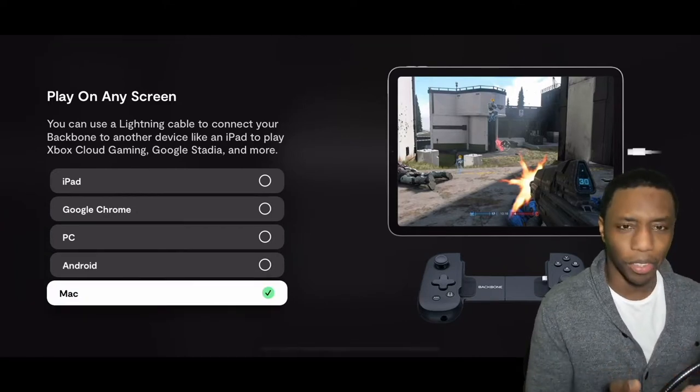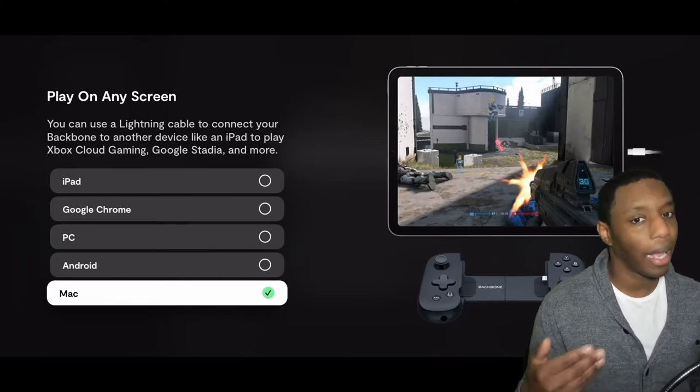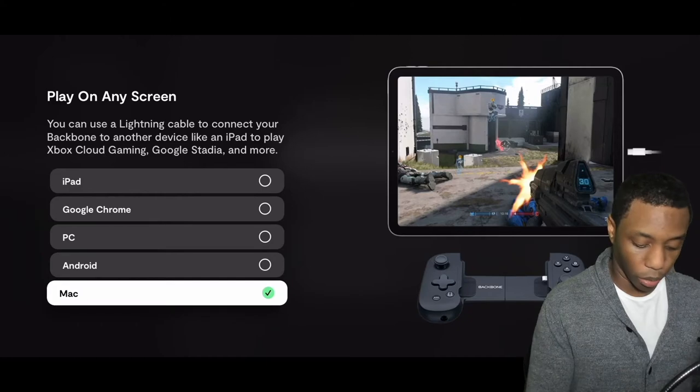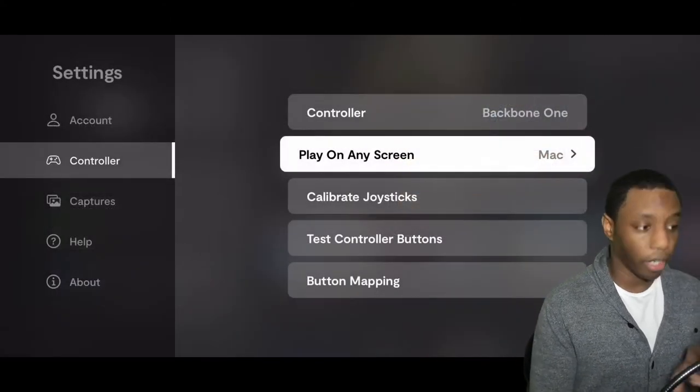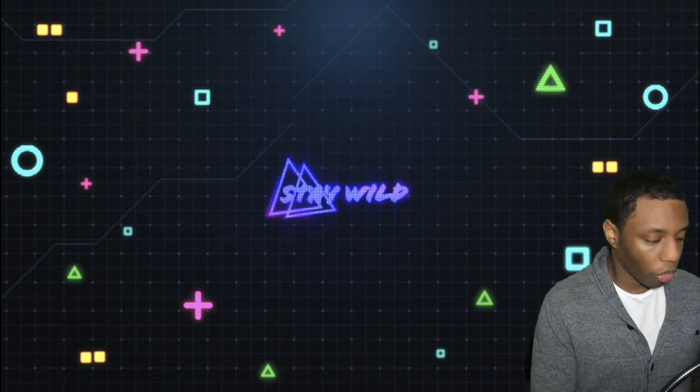Since I'm on Mac, that's what it's going to be on for me. You will need to disconnect your controller after you have selected your option of what device you want to play on.